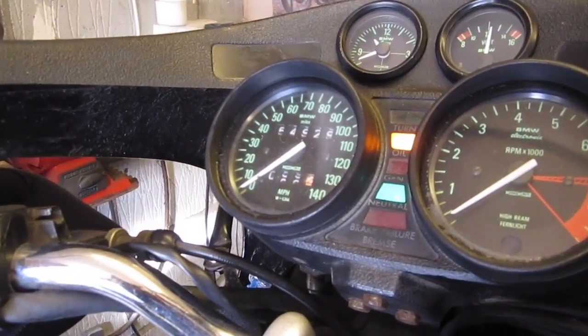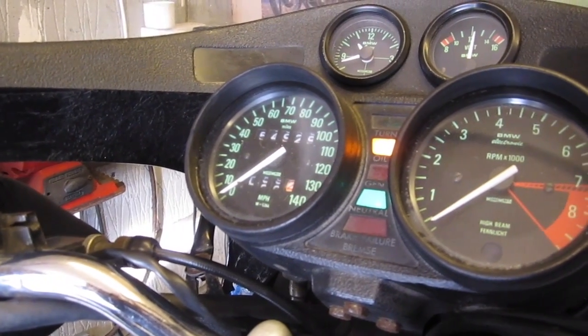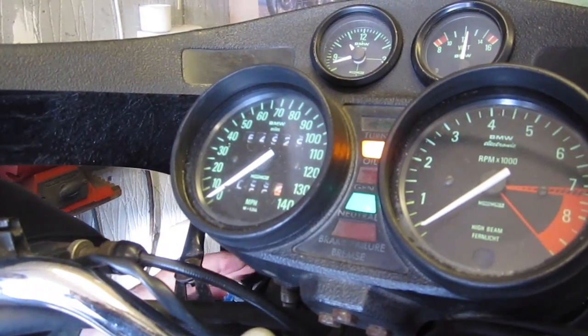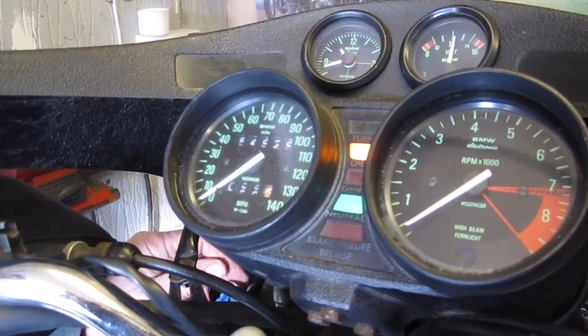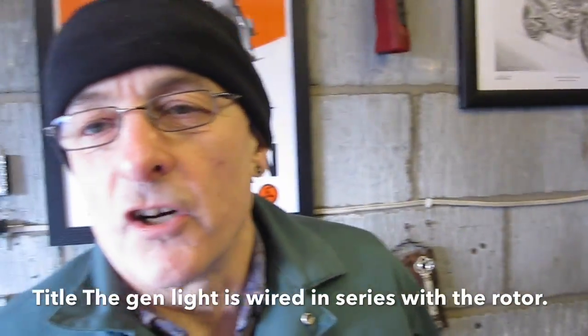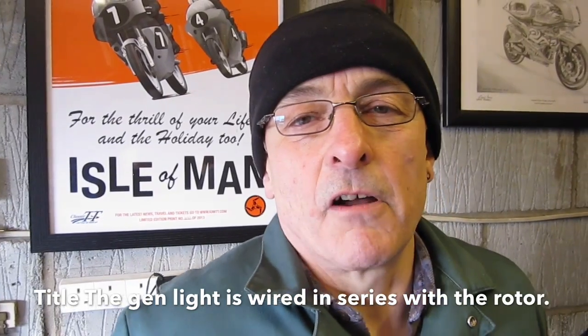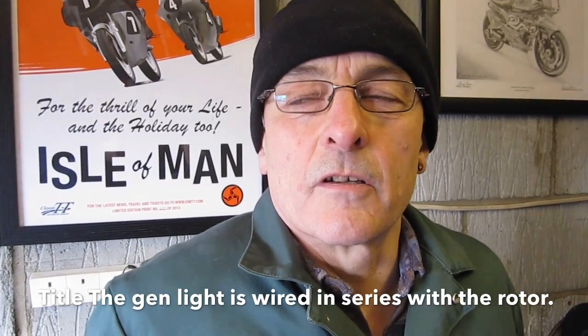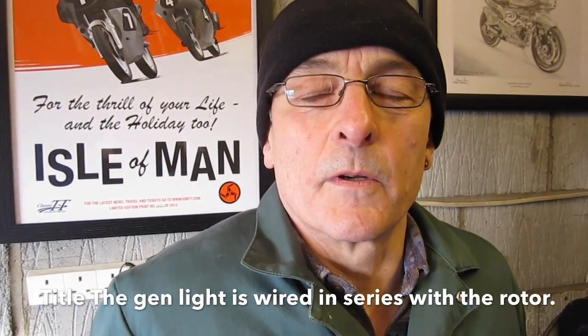Tim's bike broke down last night. The generator's not charging, so we're going to have a look at it today. If we look at the dashboard, when we turn the ignition on, only the oil warning light comes on and the neutral light — the generator warning light is not glowing, which it should be. We suspect there's a fault in the charging system: it could be the brushes, the rotor, or the generator warning light bulb, so we'll test each of those in turn.